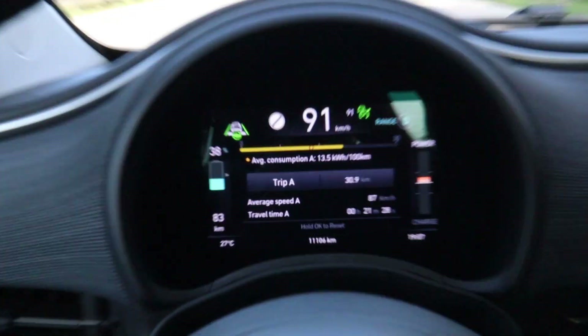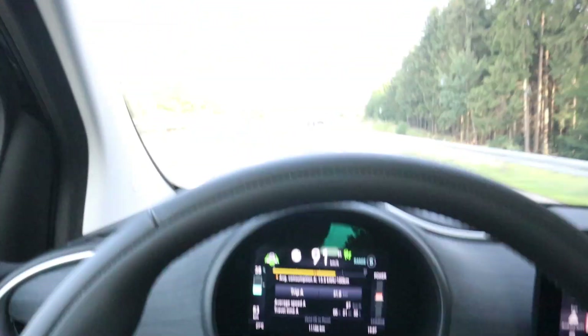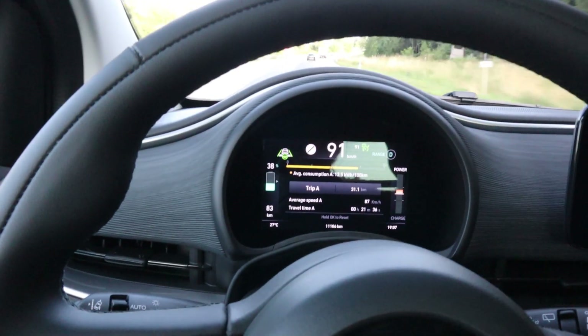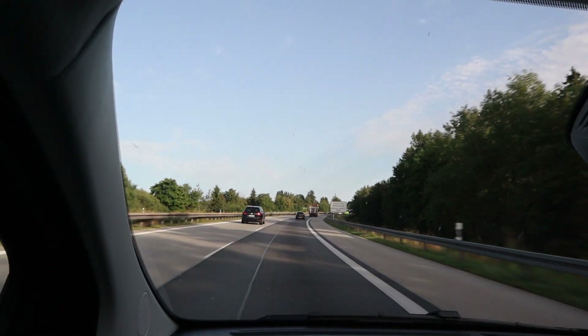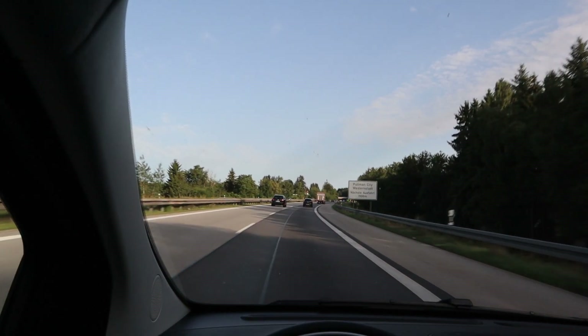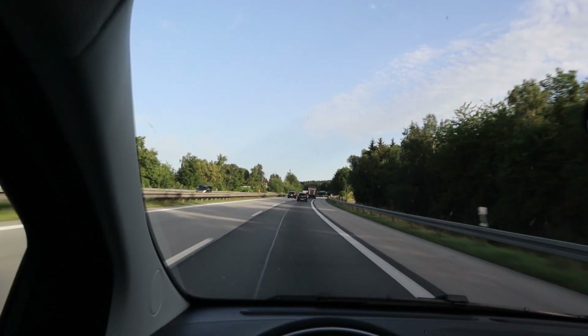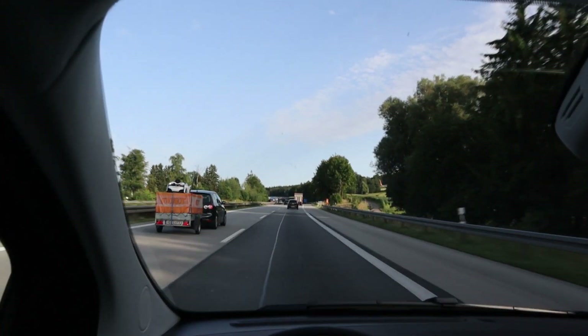I just turned around — look at the consumption, it's awesome, and there is a downhill. So maybe we go to around 125 or something. I had to pass a few trucks, so I had to accelerate to 100. That's normal. Otherwise everything is cool, listening to music. Sound system is okay.